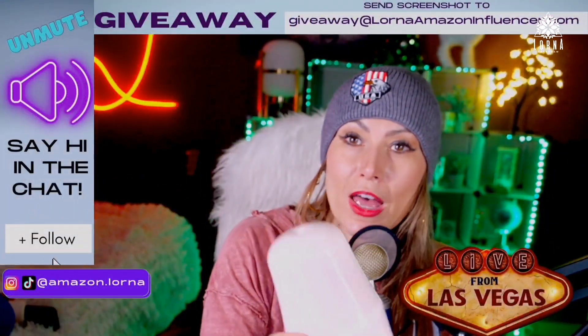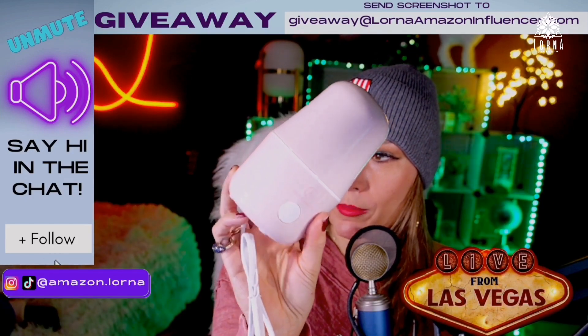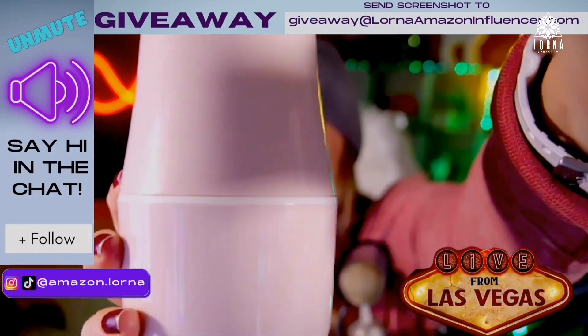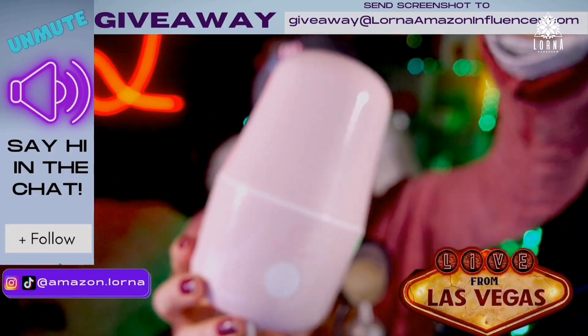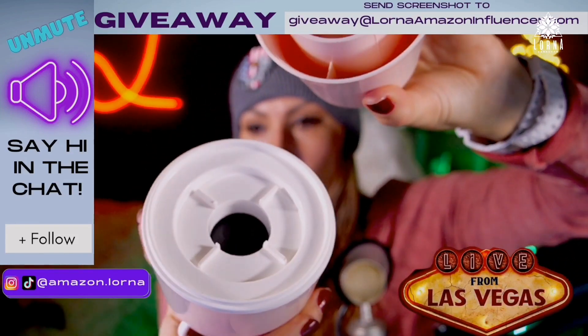So this was the unboxing and first impressions for the Rosa Rugosa menstrual cup sterilizer. It looks really nice quality — and it has a nice logo too.